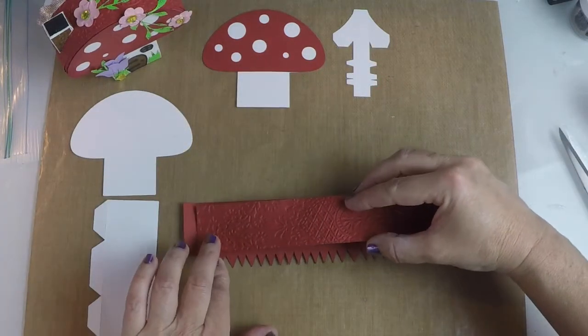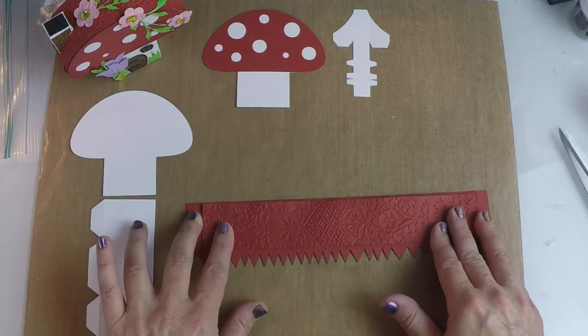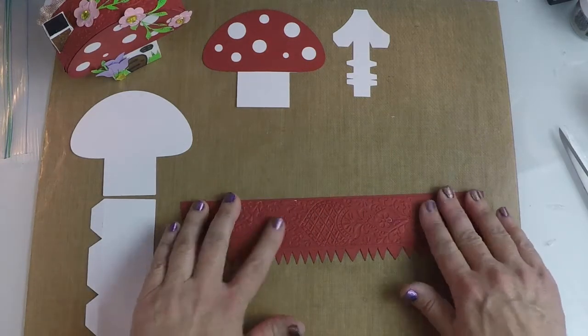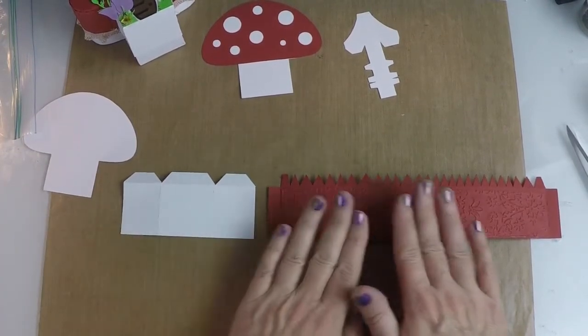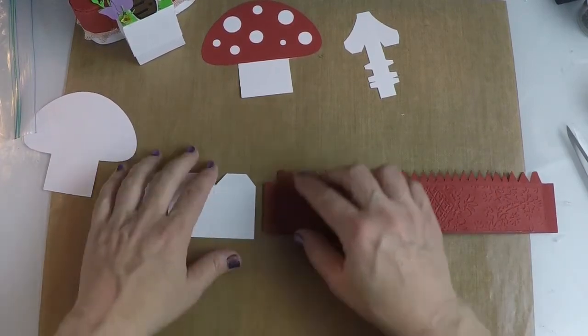You're going to glue this right in the center between your two end tabs, like so. Flatten that out. Once this overlay is glued down, you're going to take the bottom of your box and the top edge of your box and you're going to glue these two sides together.